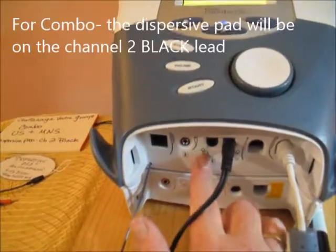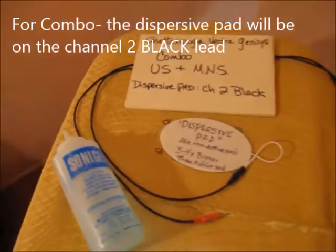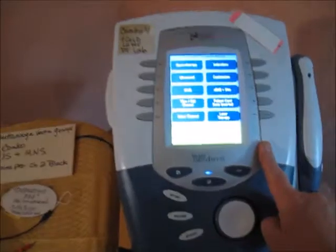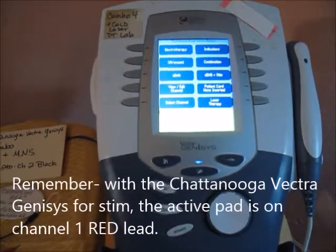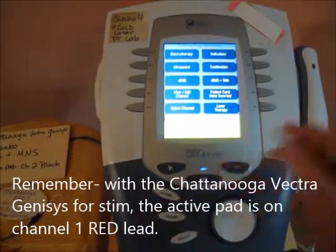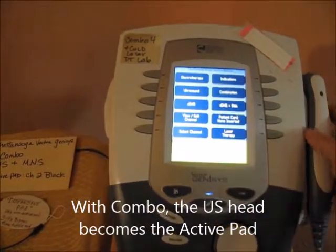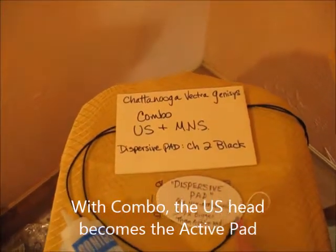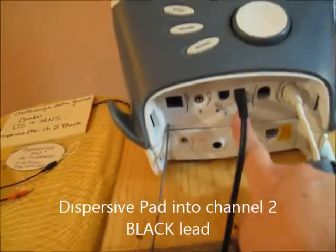For combo, you're going to be plugging into channel 2. In this particular unit, whenever you do motor nerve stim, the active pad is always going to be a red lead on channel 1. When we do combo, the ultrasound becomes channel 1 red lead essentially, so the opposite is channel 2 black. Plug that into the black lead and into channel 2.